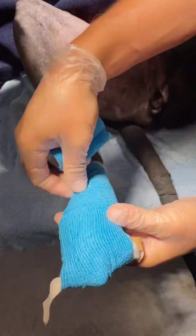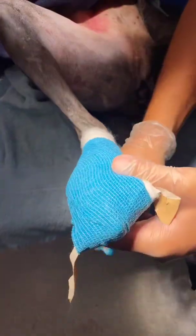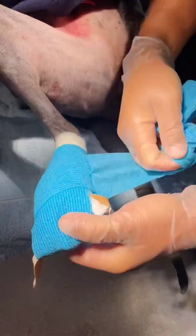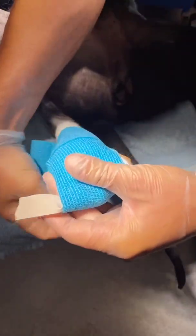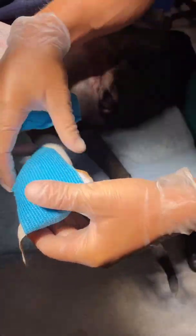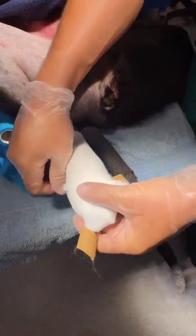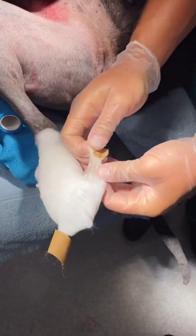Now, the thing I haven't done — as Jeff is just pointing out — is that I haven't folded my stirrups back. We've made an error on the vet wrap. This is what happens in real life: you get distracted and then you've gotta refocus on what's going on. So we're gonna unfold our stirrups here.